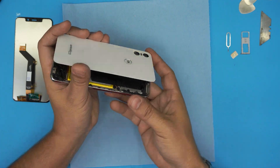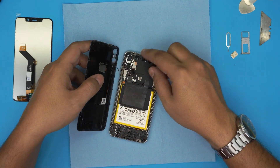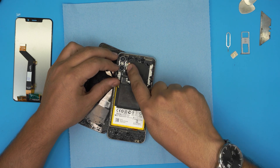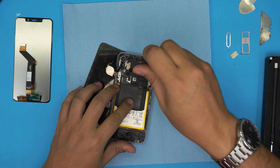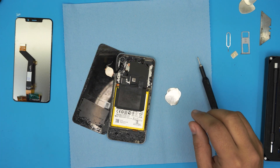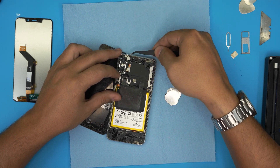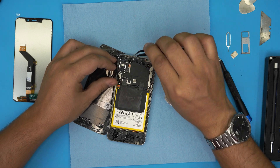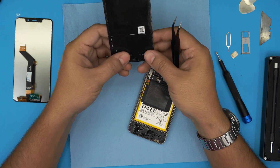Now gently lift it up like opening a book towards the left side. There's a touch screen ID cable here, so don't yank on it — just set it beside or overlap them. Remove one tiny Phillips double-zero screw right there, then use tweezers to remove the small plate on top of it. Now lift up this contact — just pull it from underneath, it's a push-in contact — and lift it up from the bottom side.